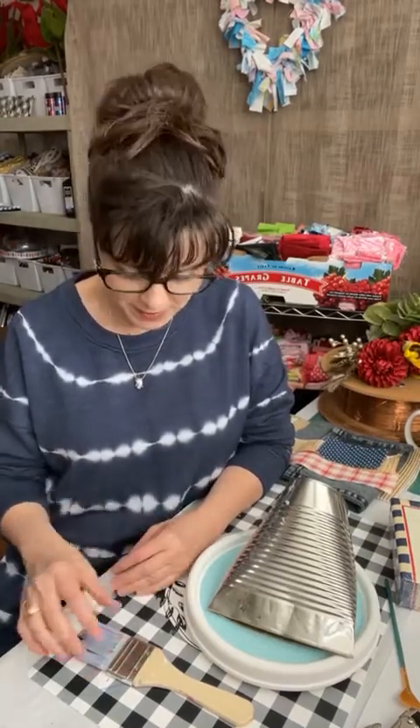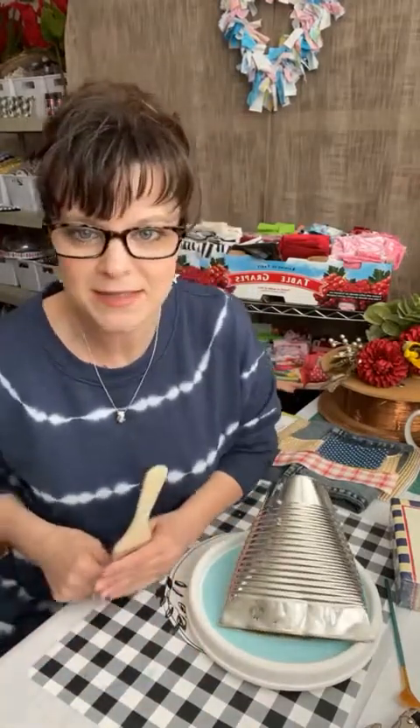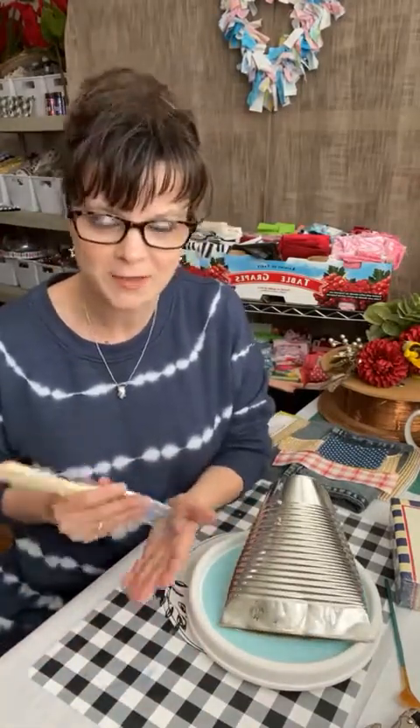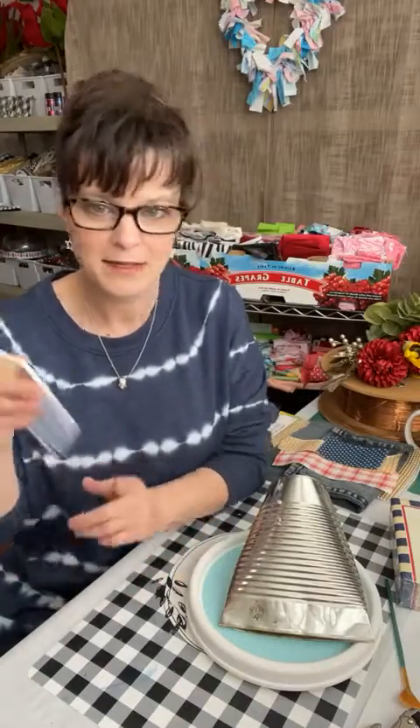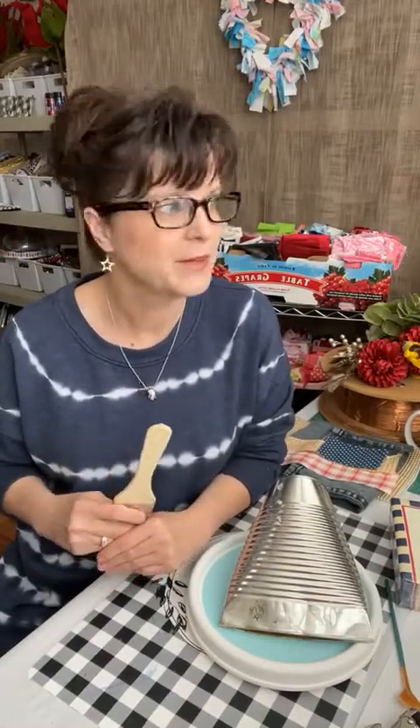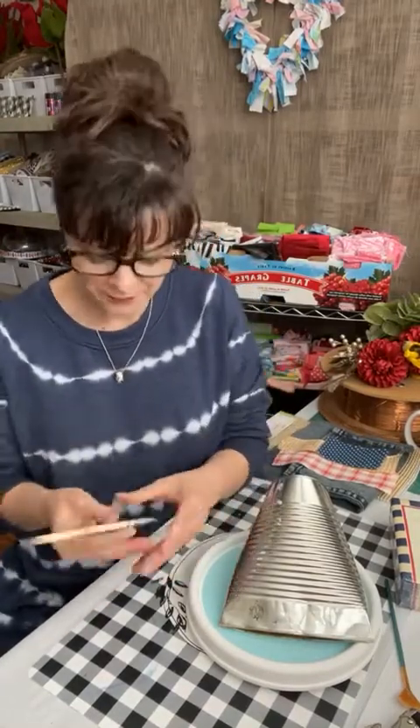This would even be really cute for Christmas hanging from your mantle, for Halloween with candy at your front door, for a birthday gift, anniversary — it can go wherever you want it to go. I just took this one; it has a little bit of glue on it. I did run it through my dishwasher so most of the glue is off.